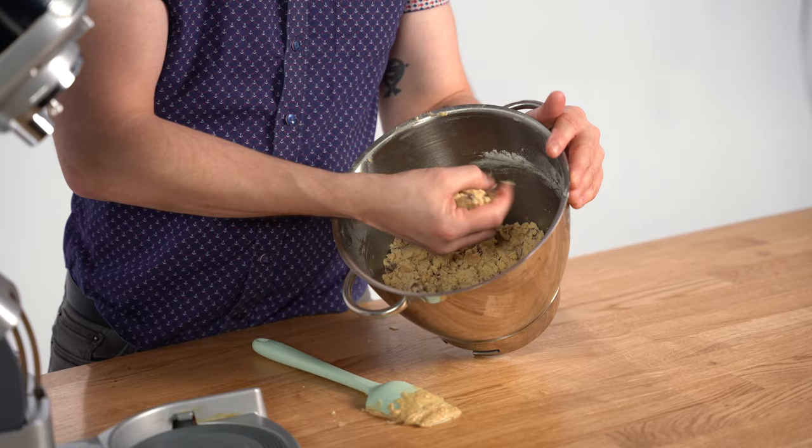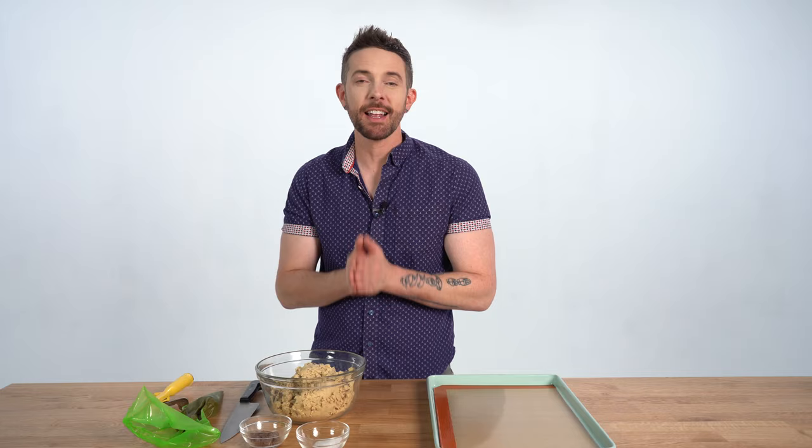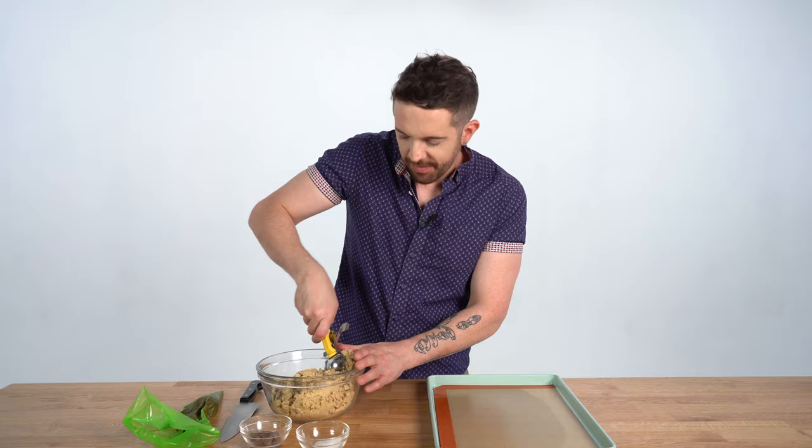That's some good cookie dough. How can you tell? Because when you squeeze it together it forms a ball. I'm gonna get my baking sheet and we're gonna make the cookie. Let's make one stuffed cookie. I'm gonna make it just like Christina and Carrie did, and then I'm gonna take the rest of the dough and put my spin on it - not spit, though. Spin.